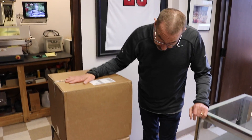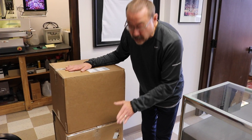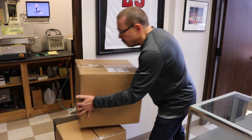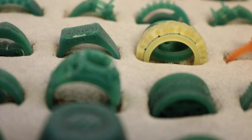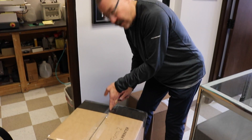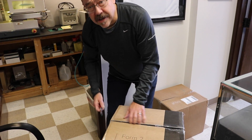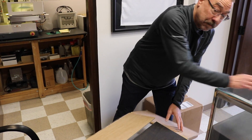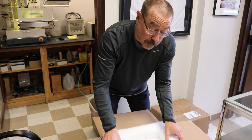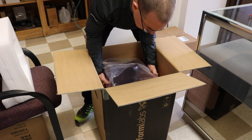Pretty excited — just received my new Formlabs 2 3D printer. This is going to allow me to do some really special things with jewelry. Everything comes in two boxes; this looks like the accessory box. I've been looking at these for a while. They used to be so expensive, but technology has gotten so much better and the prices have come down drastically. This machine cost about a tenth of what a comparable machine would have cost five years ago.